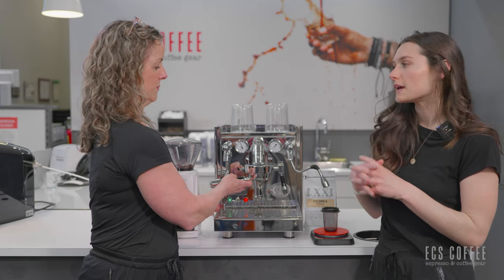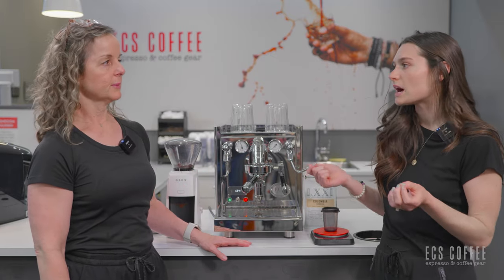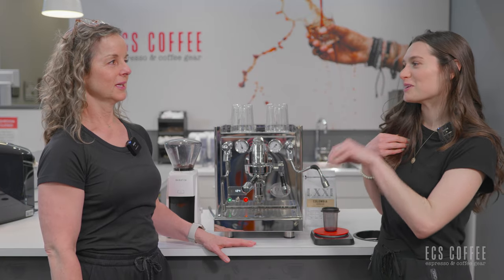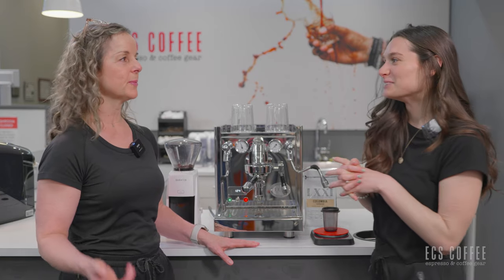A lot of people when they come in looking at machines ask whether you can do these things at the same time. I always end up just brewing them one at a time anyway — there's a lot to pay attention to — but once you get up and rolling and become more expert at it, no problem.